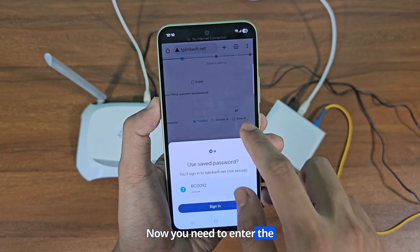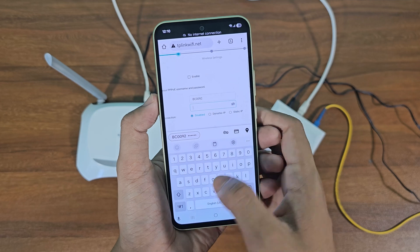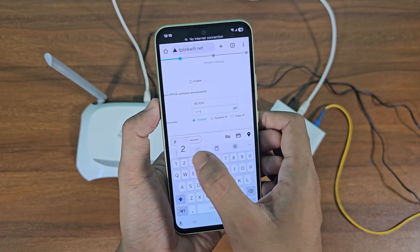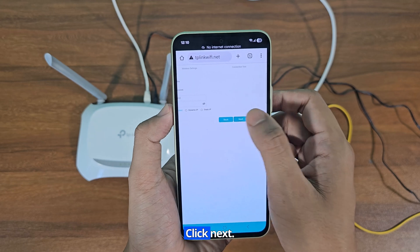Now you need to enter the username and password provided by your internet service provider. Click next.